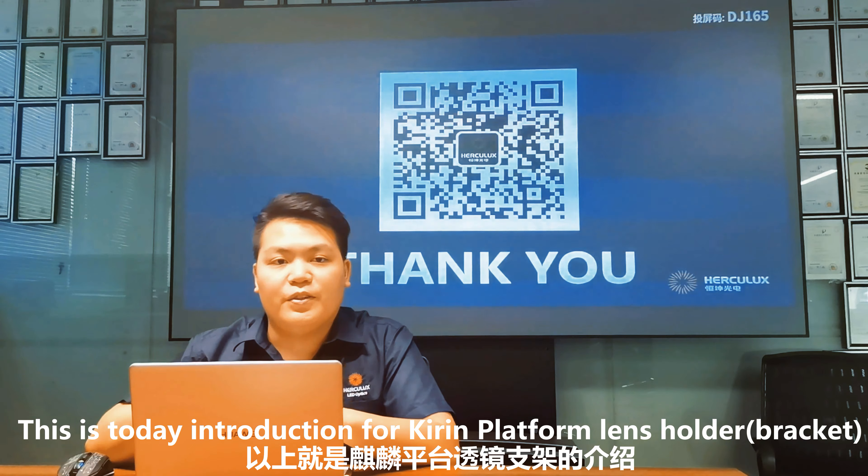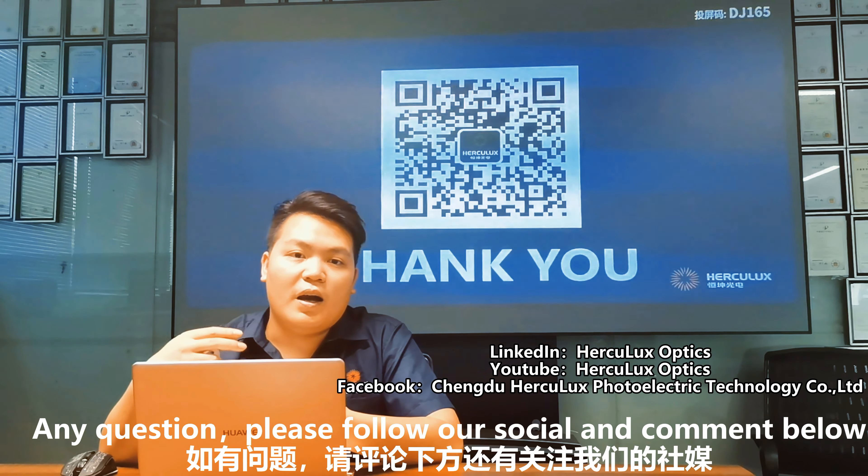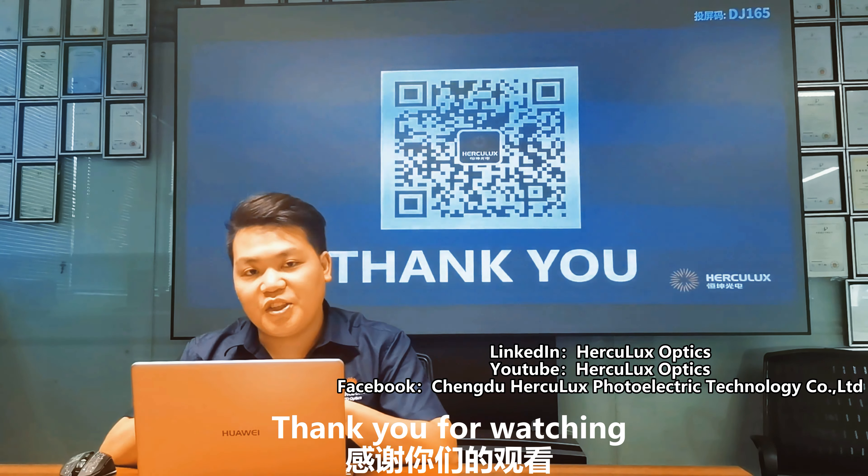Okay, this is today's introduction for the Kirin platform lens holder. Any questions, please follow our social media and comment below. Thank you for watching.